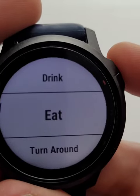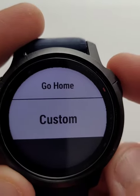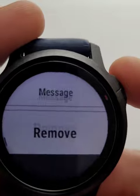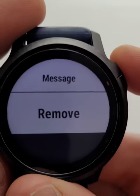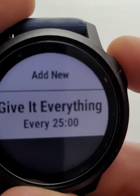The message currently says 'eat' — you can change this. You can do a custom one, which is what I did earlier where I used 'give everything.' You can change the wording on that or just keep it nice and straightforward. Also, if you want to remove an alert entirely rather than just turning it off, you can just remove it and you're back to your full list.